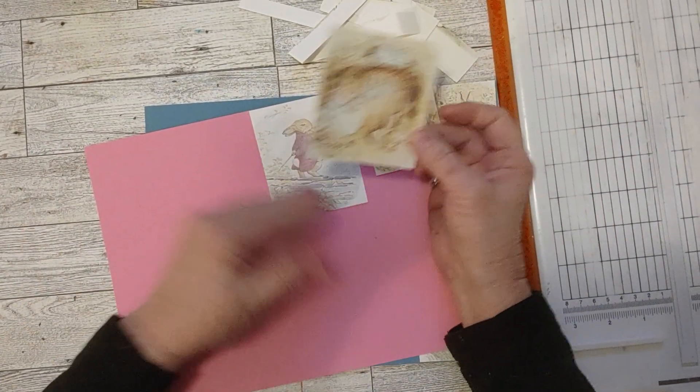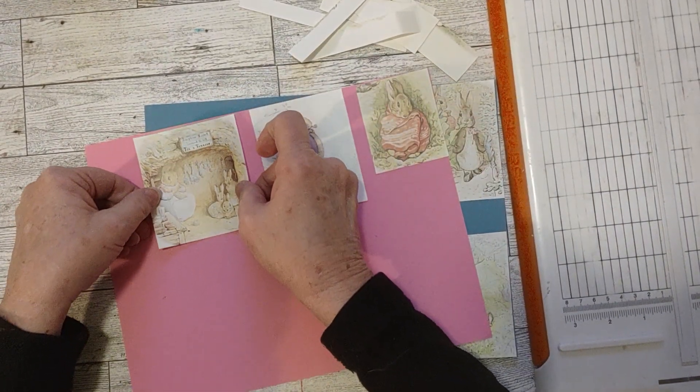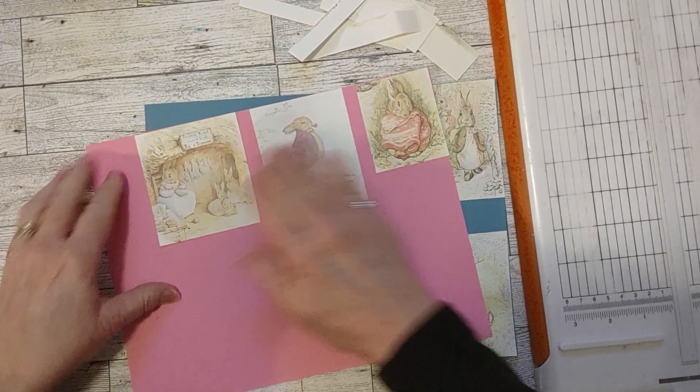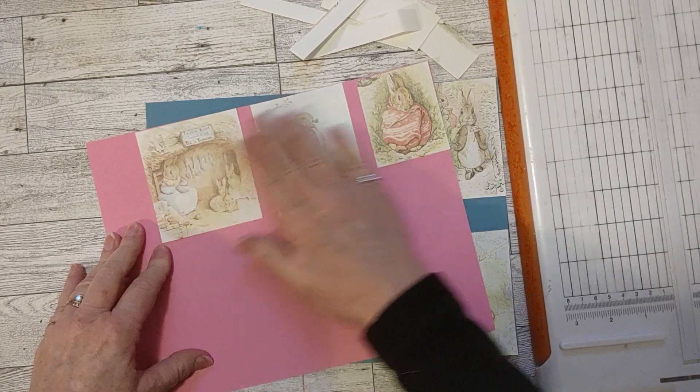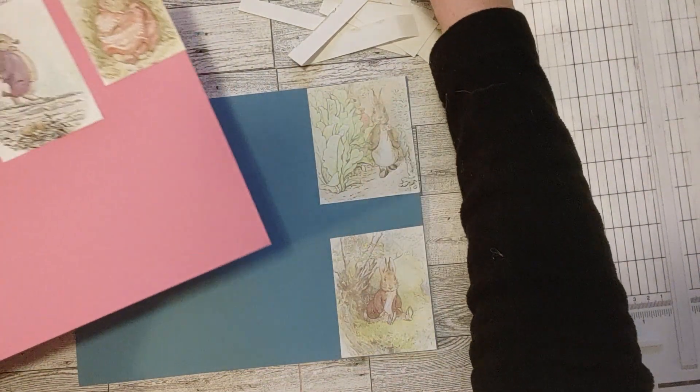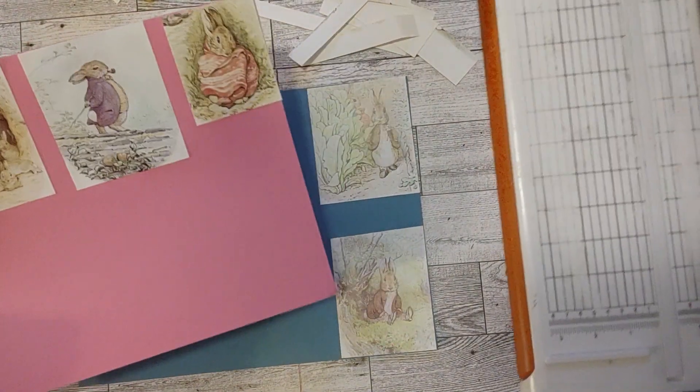Let's make sure these are glued down. I've got three on the pink, two on the blue. I think that might be enough because I'm going to put some tags in here too, and then just some regular ephemera that somebody can have fun with and make things with.